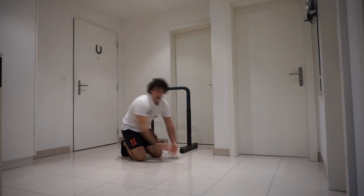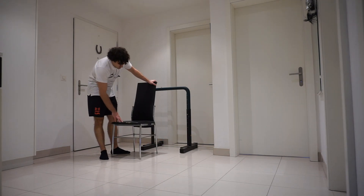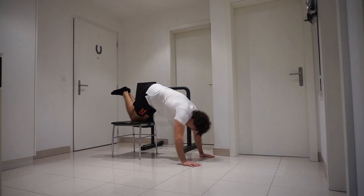All right, again, 15 seconds rest. Now for this next exercise you're going to need a chair, and we're going to do 10 overhead tricep extensions.